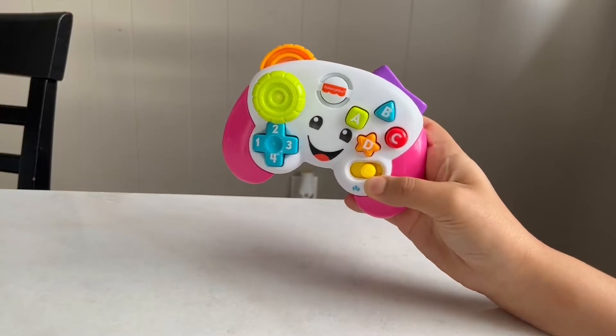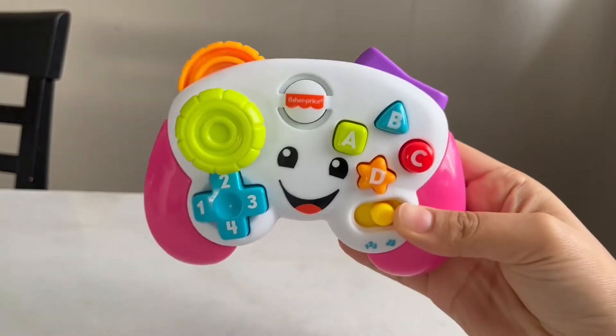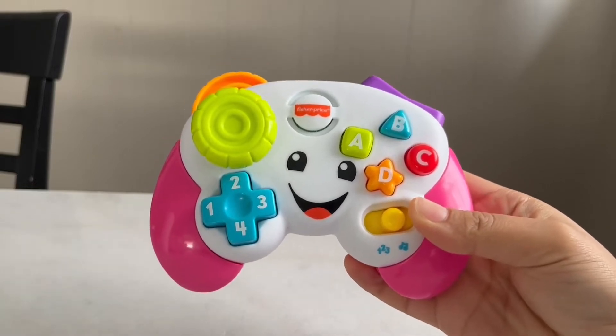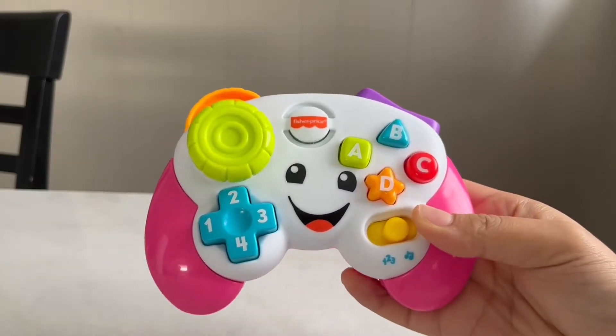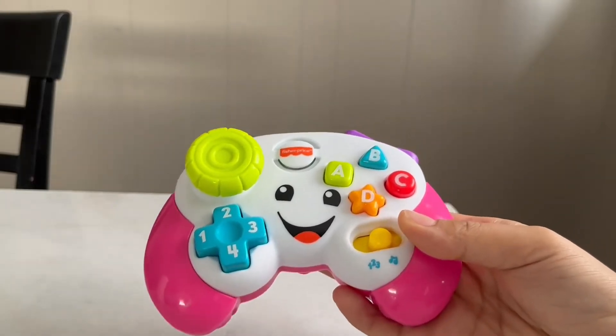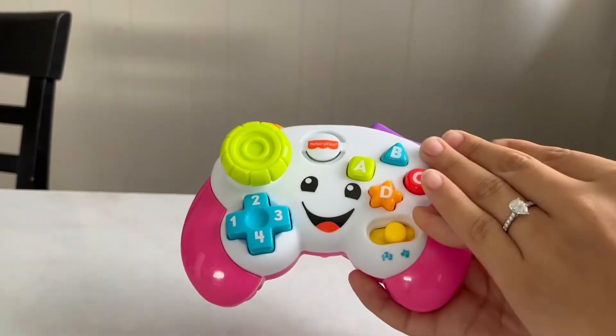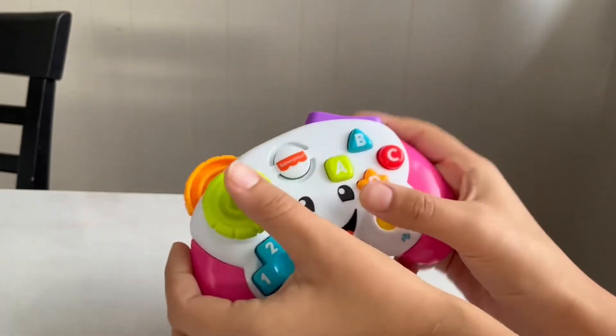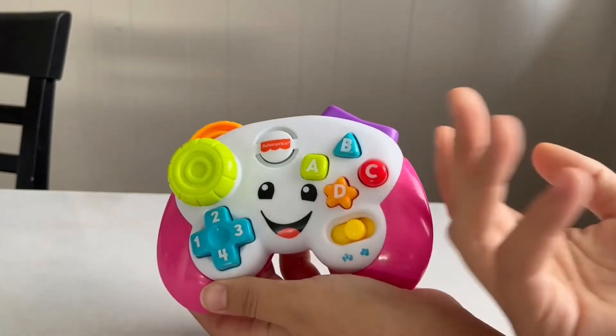Hello, this is Salmo with Ruby Pronto and in today's video I'm going to be doing a review on this Fisher-Price game controller. My daughter is always bugging my husband for his remote control for his Xbox, so we decided to get her this one because it mimics it. What we do is start playing with it and she looks at us and she's like, okay give it here, I want it.